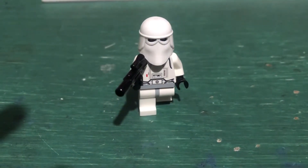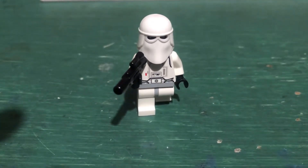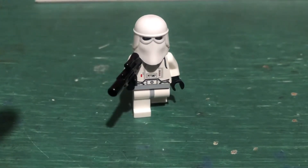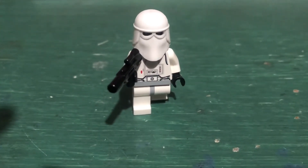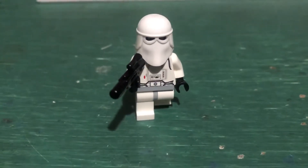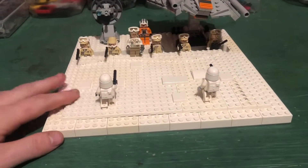Hey guys, Empire Brick Studios back with part 7 of Mini Mock Monday. I'm gonna be super busy on Monday so I'm actually releasing this the day before, which should be Sunday. With that being said, let's jump into it.